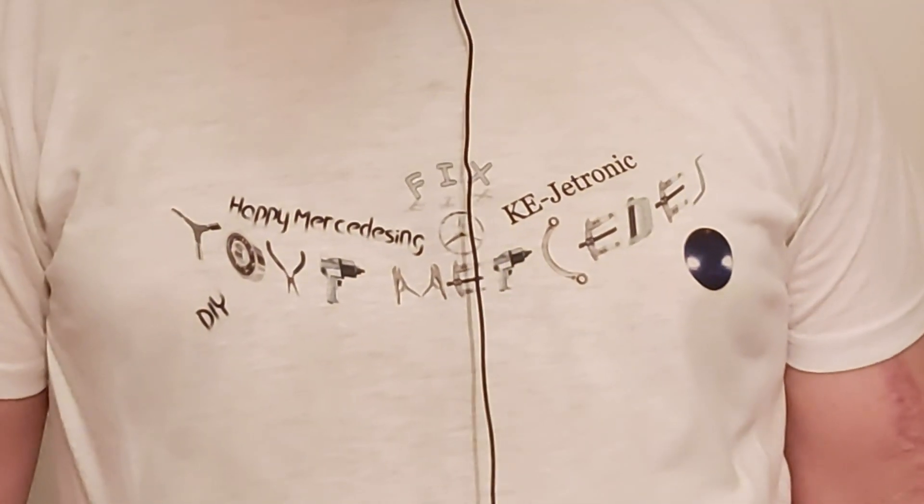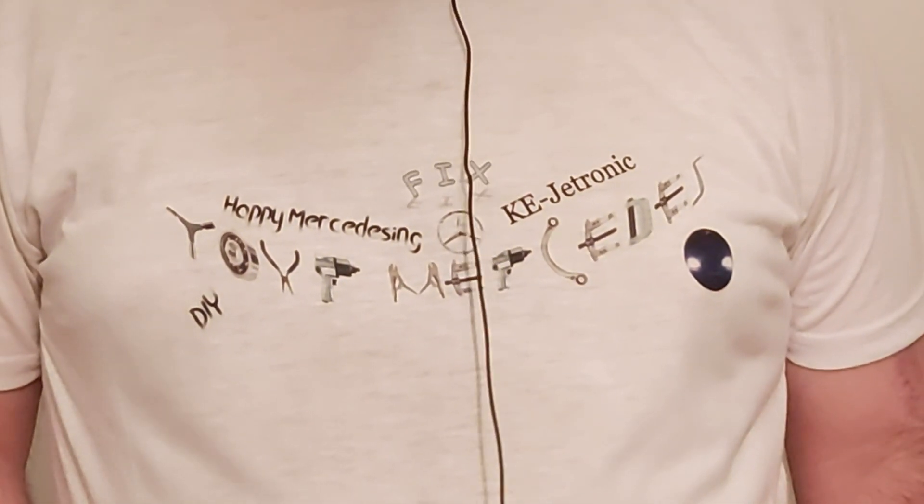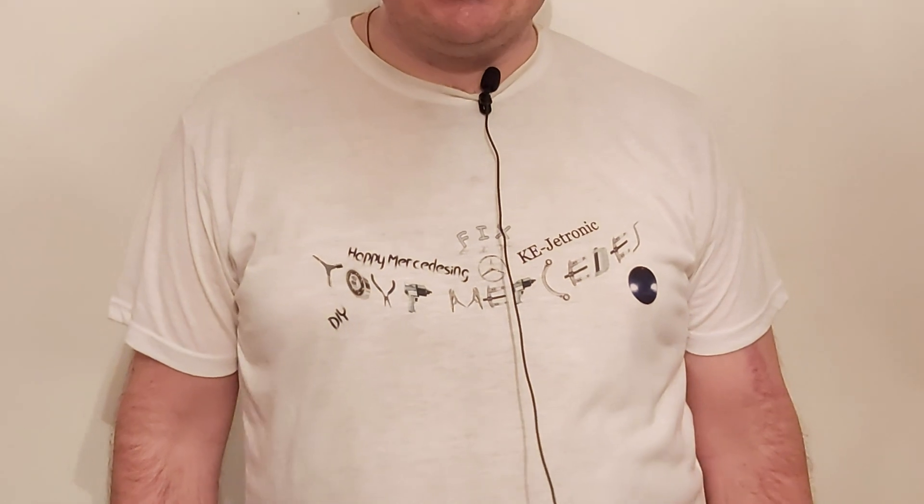Hi, this is the second part of my video on the airflow meter and the fuel distributor on the M103 engine. In this part I'm going to show you something astonishing, something you won't believe. So let's not talk too much and let's see what it's about.